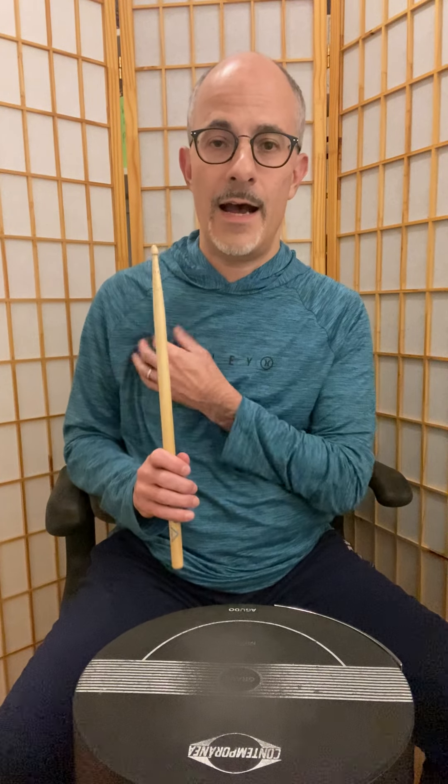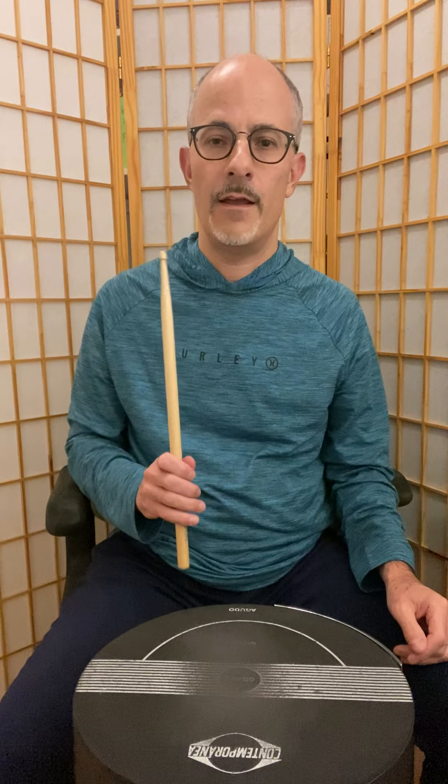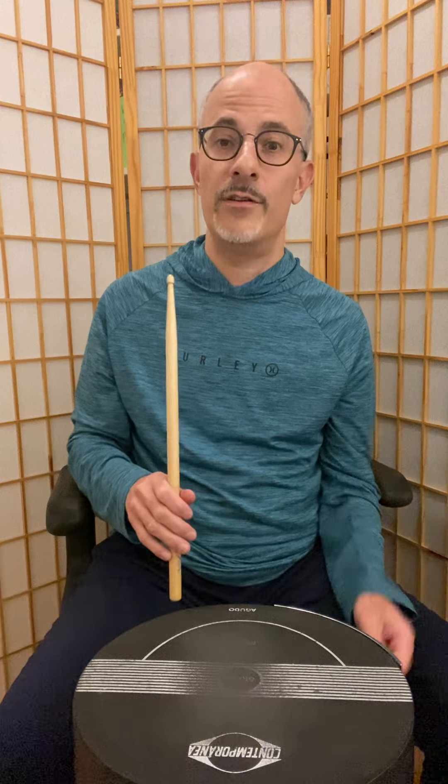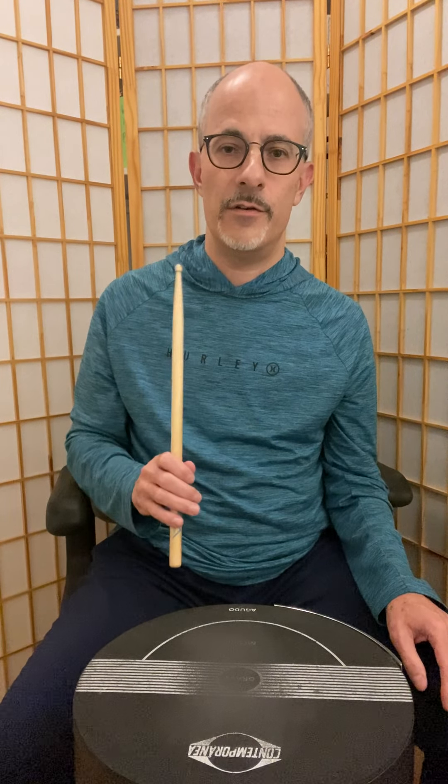I'll call it the full stroke, because it makes it clear that it's a full range of motion. I have the stick gripped here very loosely, kind of parallel to my body, and I'm just throwing it down with my wrist and letting it bounce right back up, just like you would bounce a basketball. I'm keeping my fingers kind of loose around it and just letting it bounce and come right back up. What I'm doing is throwing it down, it naturally bounces, and I'm catching it with my fingers on the way back up.